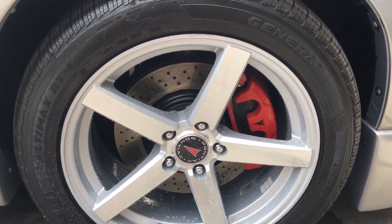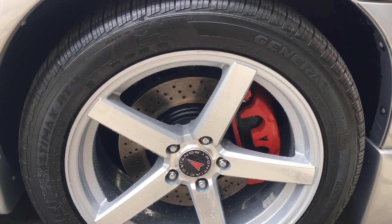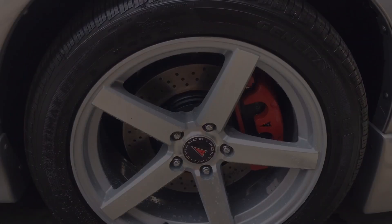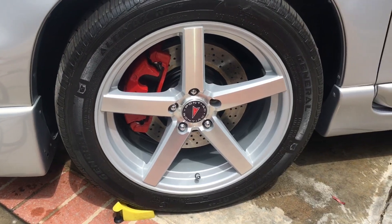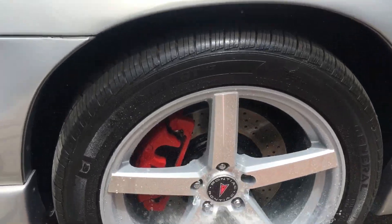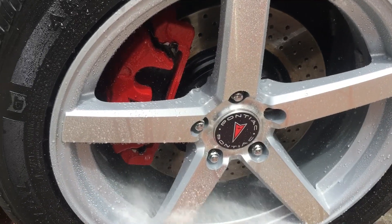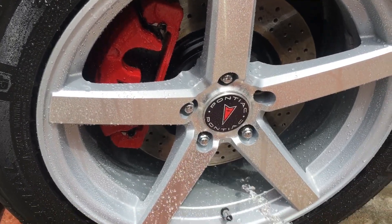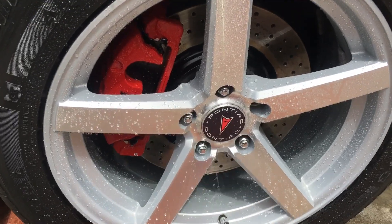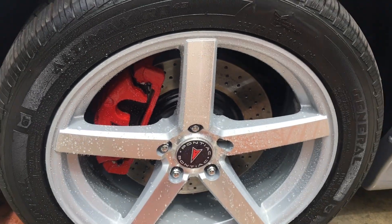We'll go to the other side and show you what the advanced one looks like. I think this will just be a quick video of the hydrophobic properties of both coatings. Alright, now here's the advanced graphene coating. You can see this one's more hydrophobic than the other side, so I think that's the main difference you're going to notice on that.